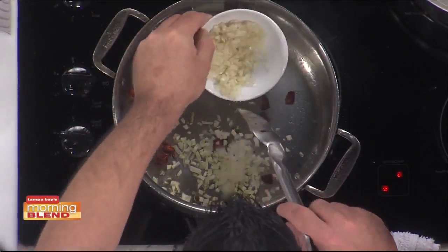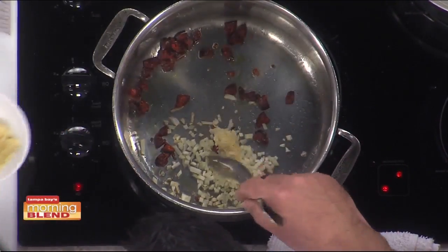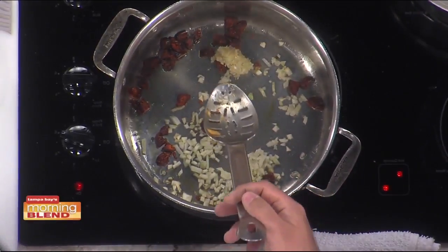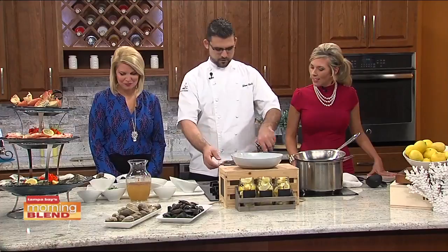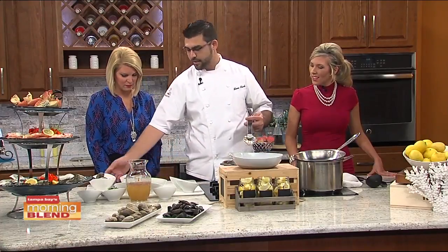Just sauté it up, and we're going to add some fennel. The fennel looks like onion — educate me on what fennel is. Fennel, it's kind of licorice-y, anise. So after you sauté the chorizo and fennel, all that stuff for a minute, you can add the clams.